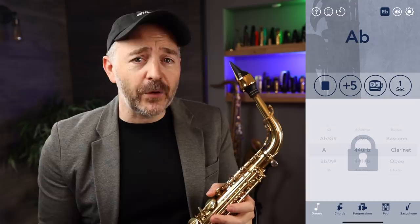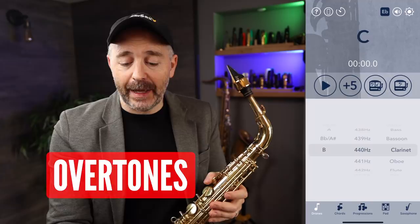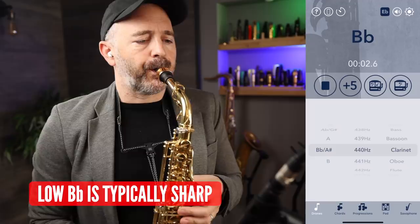I like to start on middle C and play every note chromatically down to low B flat. I can set the app to play each drone for a certain amount of time — I've got it set to 12 seconds per note. Once I've done my long tones, I move on to some overtones. Again, I use the drone feature. I'll set the drone to play a B flat with the clarinet sound, and listening in my headphones, I match all of my overtones to the pitch of that drone. I'll go through B, C, C sharp on a good day.